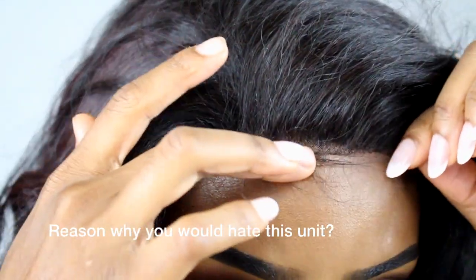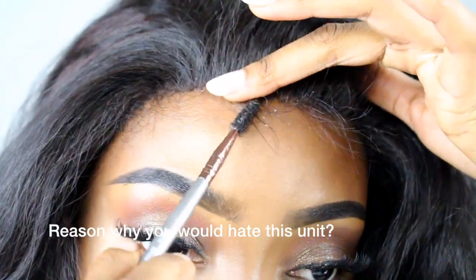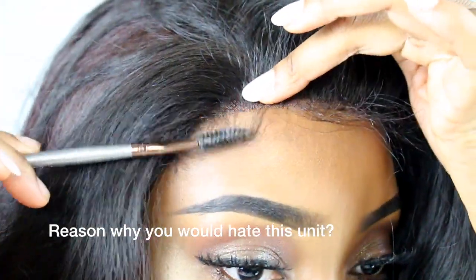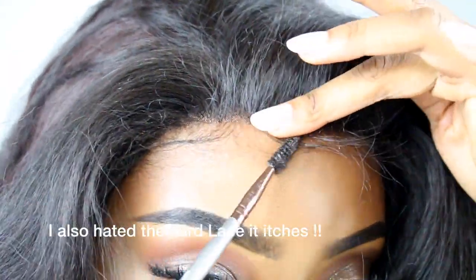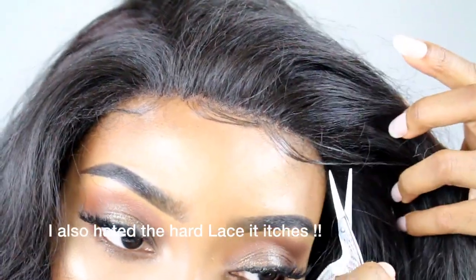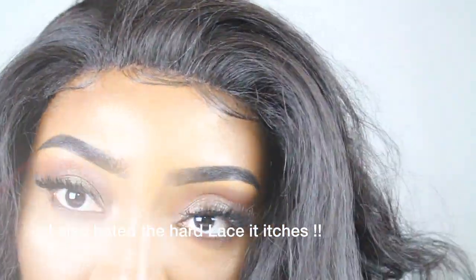The first reason why I don't like the hair is definitely the tangling — it tangled in just three days, which is not cute at all. I only had the hair for three days. That's the only reason I don't love it. I just wish the wig would not tangle this quickly.